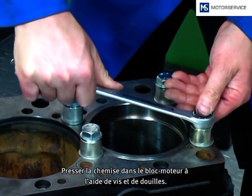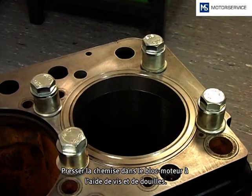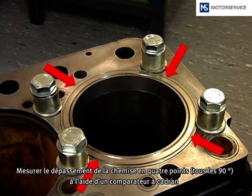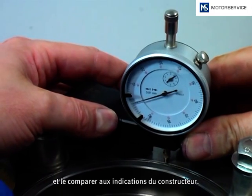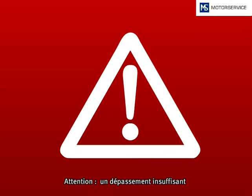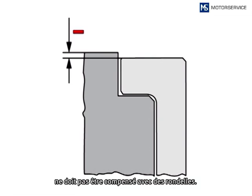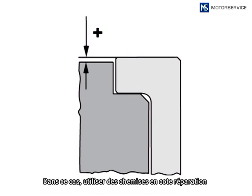The cylinder liner is then tightened with screws and sleeves. The protrusion will be checked with a gauge mounted on a stand or gauge holder and compared with the engine manufacturer data. Caution: the protrusion is not allowed to be adjusted by shims. If the protrusion is too low, a cylinder liner with oversize flange should be used.